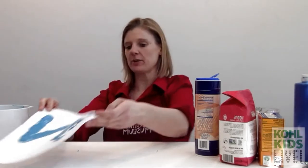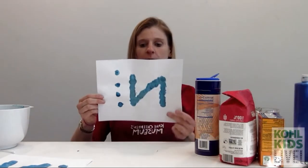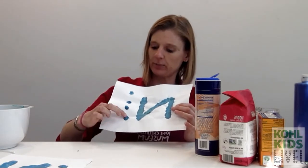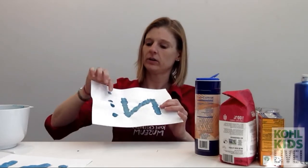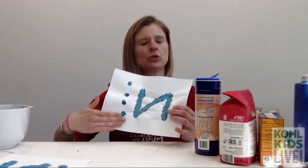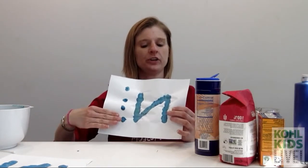You're going to get some adult help and stick this in the microwave for about 30 seconds. And look what happens — you get this real puffy stuff on top of your paper. You can push it down with your fingers and kind of close your eyes and see how it feels.